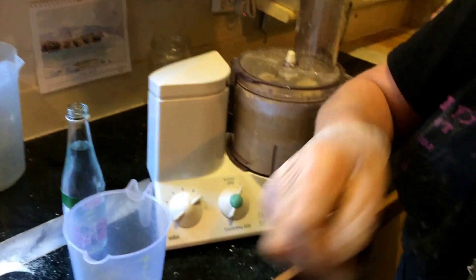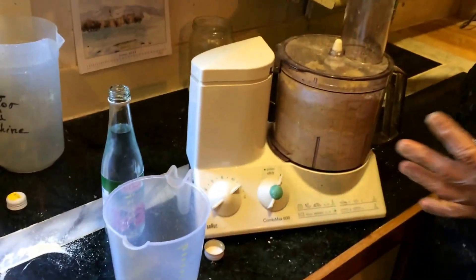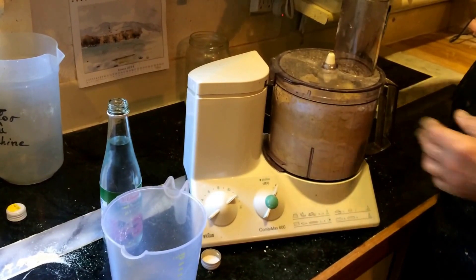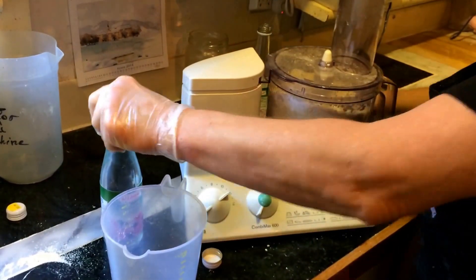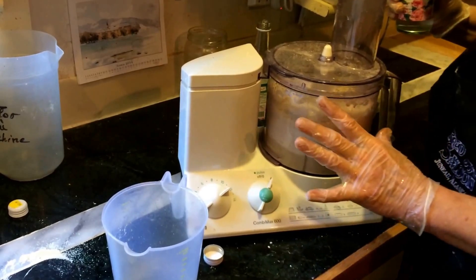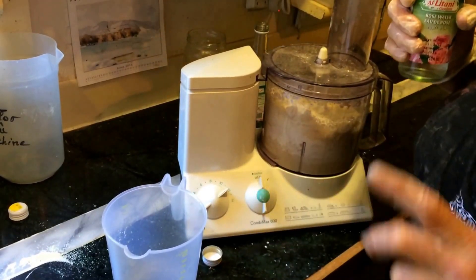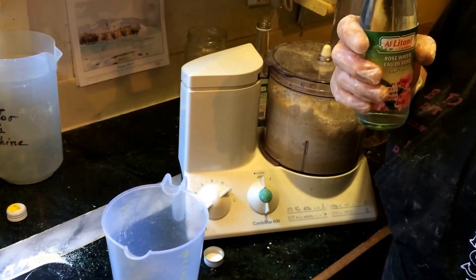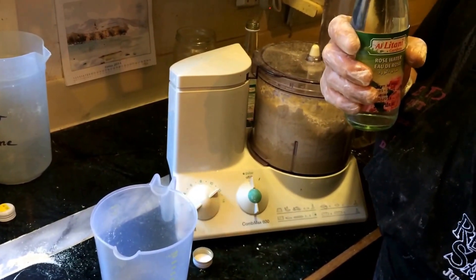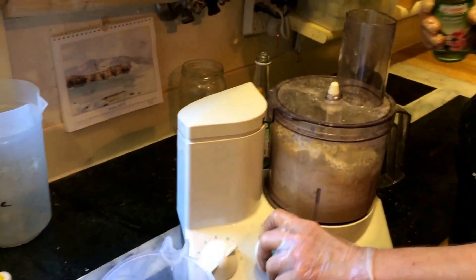And rose water from Lebanon. Marzipan is very touchy — when it's too much, it's too much. Too much water. You just need to have the right consistency.